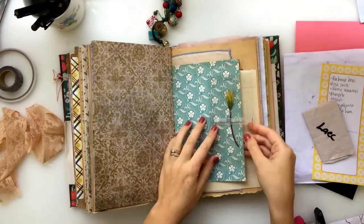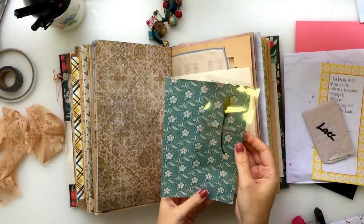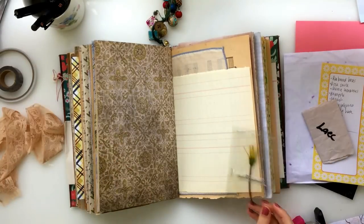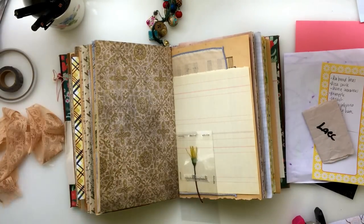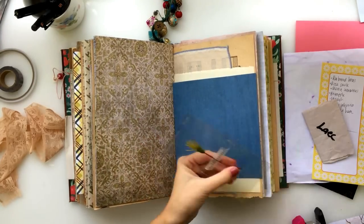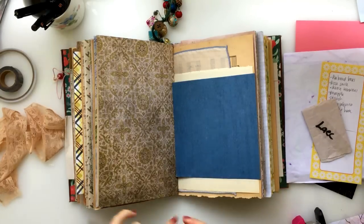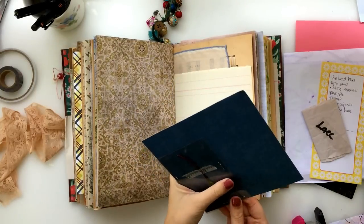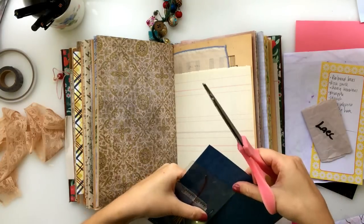I always jam my machine up so I decided to use my stapler. The reason I wanted to put this flower between acetate was because it hadn't been pressed for very long and I didn't really know how it was going to dry out or deteriorate. I thought if it was in between the acetate, then if it starts to leave little marks on the pages, this will preserve it a little bit better.